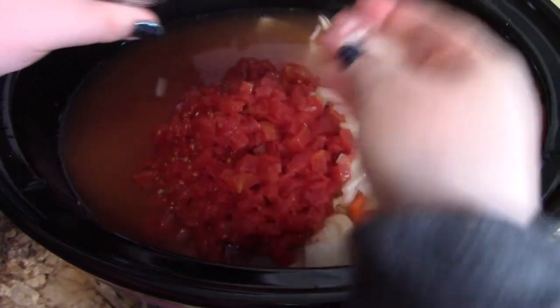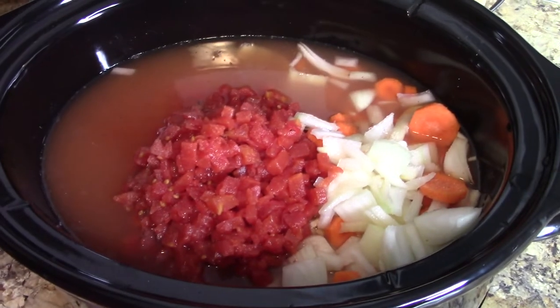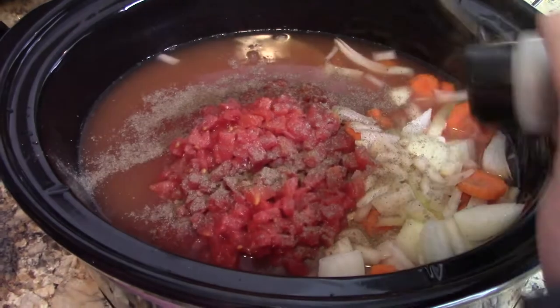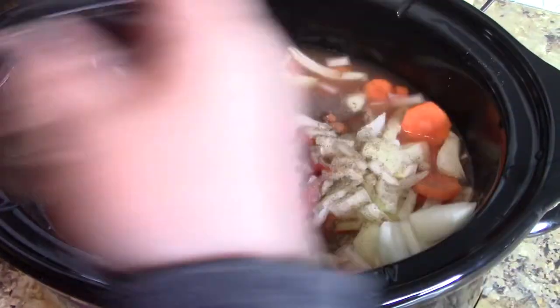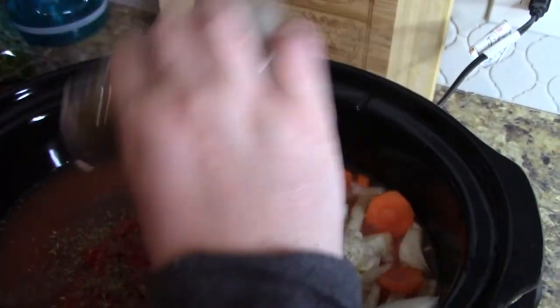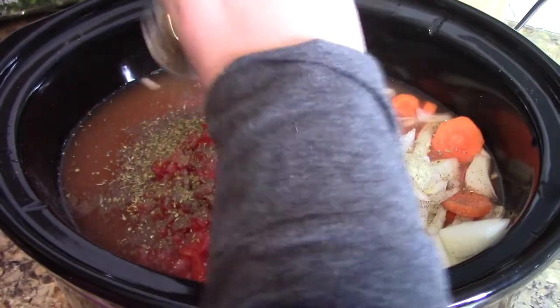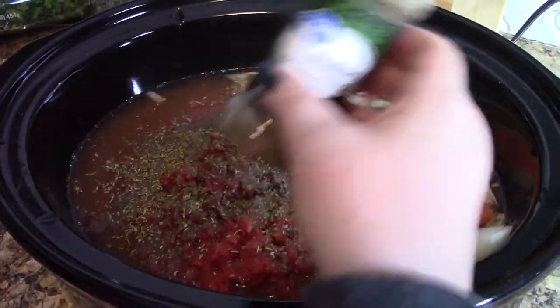I'm going to add probably another teaspoon of salt — not a tablespoon, a teaspoon of salt. If you haven't used a crock pot very often, spices tend to dilute themselves, so you want to add a little more than what you normally would on the stovetop or while baking. That's probably a teaspoon of black pepper. And then I'm going to add some Italian seasoning — you could do rosemary, thyme, and oregano instead, which is mostly what's in here anyway, except this has a little basil. I'm just using Italian seasoning because it's easier.